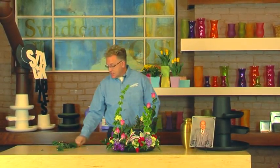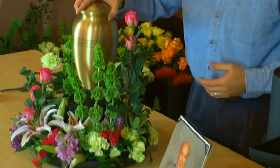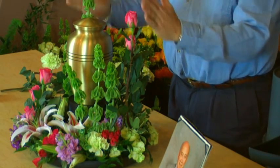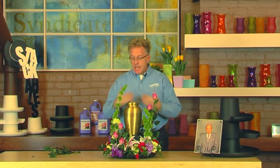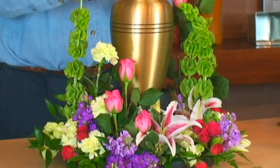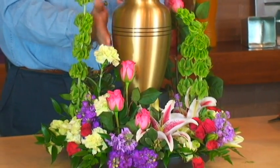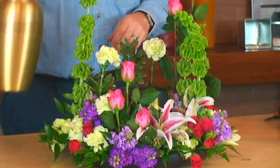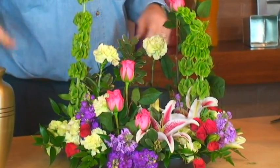Now that we have our Stackables design complete, we can use either the cremation urn — as you see, we have this great framing; notice how the bells of Ireland connect the eye to the rose and truly envelop that whole shape, that smooth side we're seeing here, making a total look — or we could use a family photo.